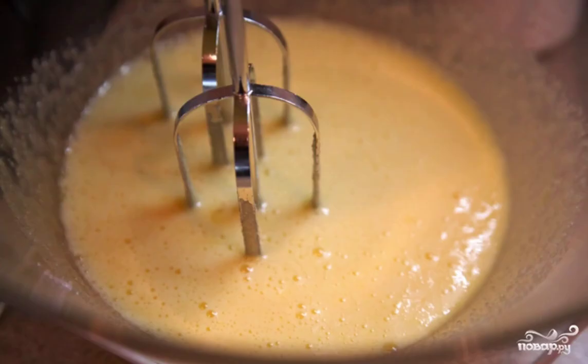First of all, wash the eggs and separate the yolks from the whites. First we need the yolks — combine them with half of the sugar, 60 grams, and whisk well. It is most convenient to do this with a blender.